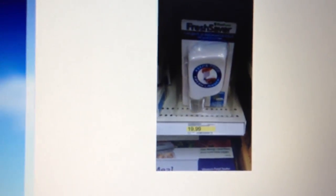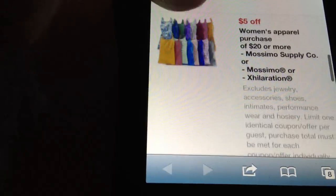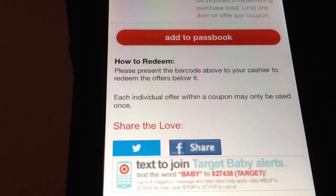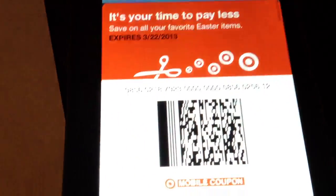This is $19.99, and with two of these coupons I would act on this deal now, because Target is known for pulling their coupons anytime they want. They have a whole bunch of other coupons on these pages — go through them. All you have to do is present the barcode above to your cashier to redeem the offers below it, and it looks like this one barcode will work for all the offers below.